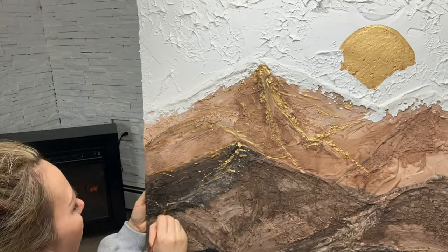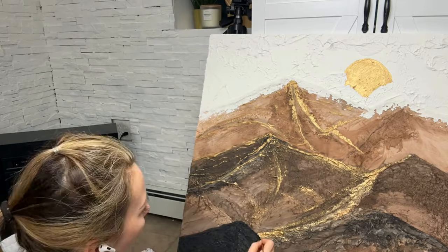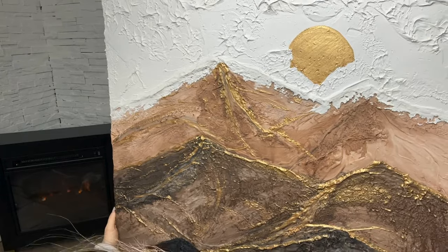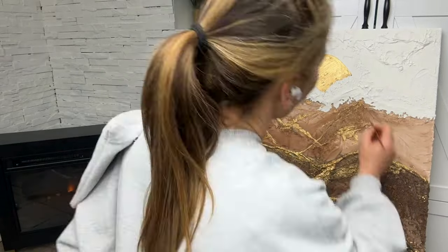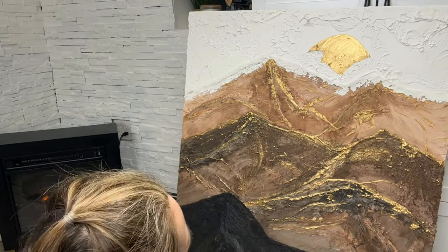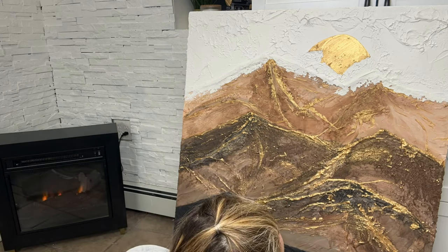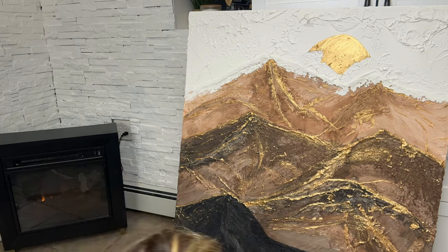I came up with the idea of using gold. I thought gold would be the perfect touch for these neutral-color mountains to make them look alive. I painted a tiny sun peeking through the clouds, then took a very tiny brush and did gold touch-ups on the ridges and on the pieces sticking out the most, creating the illusion that the sun is hitting the rocks and ridges and making the texture more visible.